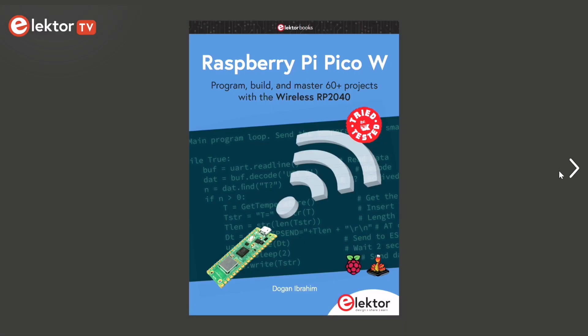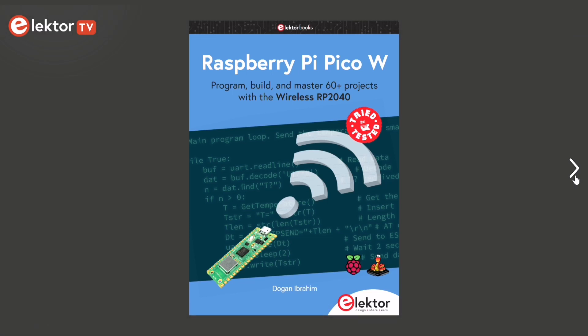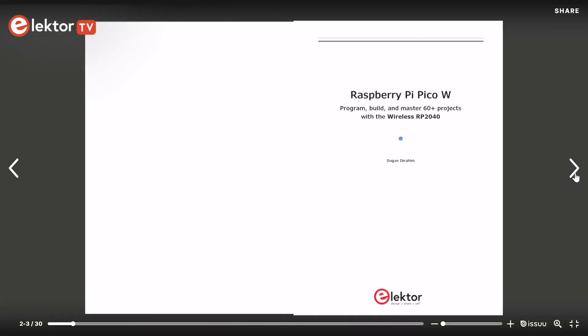The PicoW is based on the fast, efficient, and low-cost dual-core ARM Cortex M0 Plus RP2040 microcontroller chip. The PicoW additionally includes an onboard Infineon Bluetooth and Wi-Fi chipset.